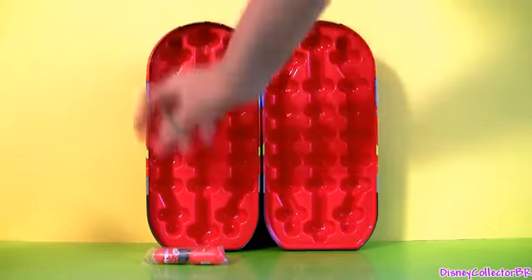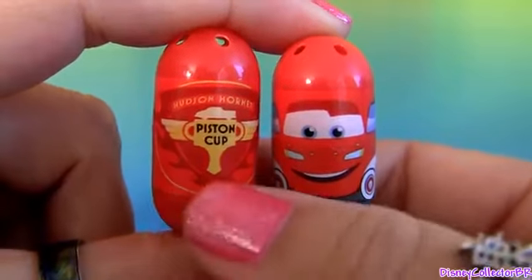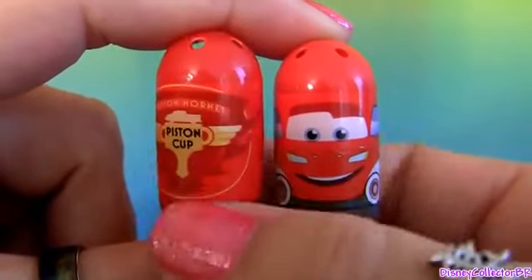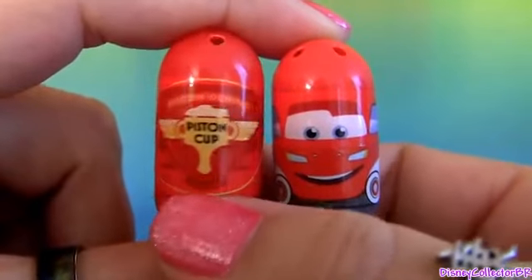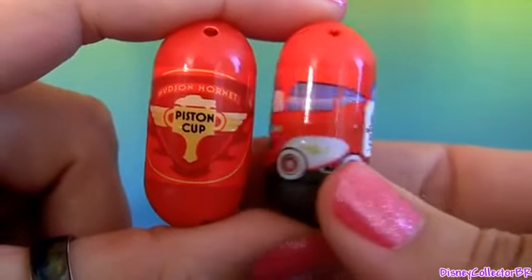We also got two Mighty Beans. One is the Hudson Hornet Piston Cup trophy, and the other one is the Cruising Lightning McQueen.